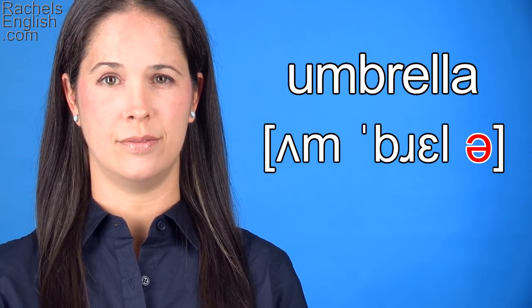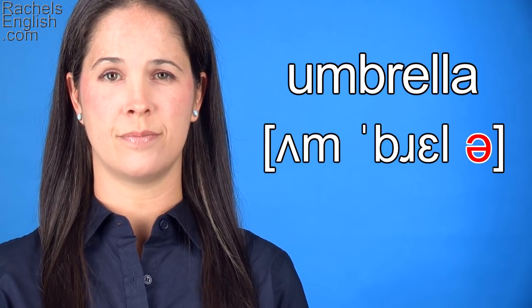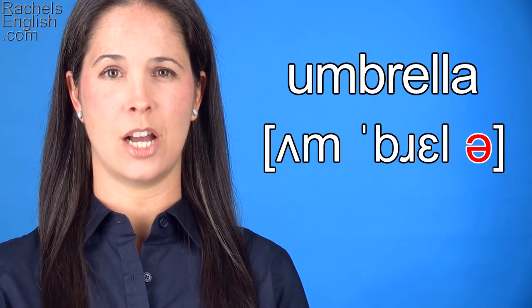Umbrella. Umbrella. Make that last syllable really short since it's unstressed. Umbrella.